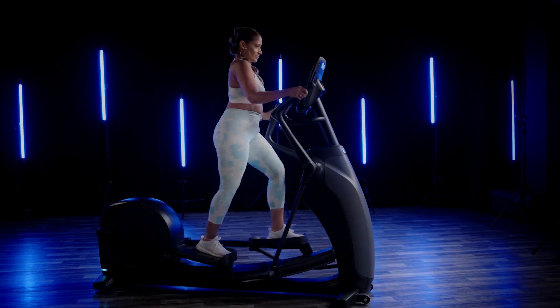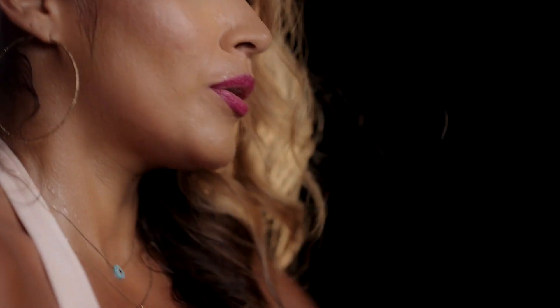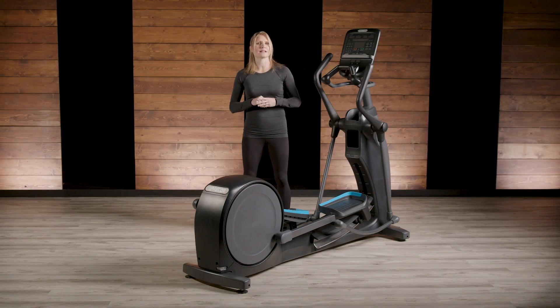Women make up about 65% of elliptical users. The pre-core design profile reduces barriers to entry for this group, as it's relatively small and the low profile avoids exercisers standing out by being raised too high off the cardio floor.